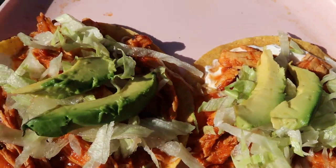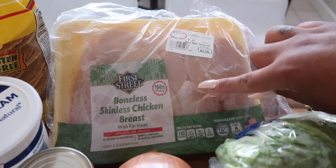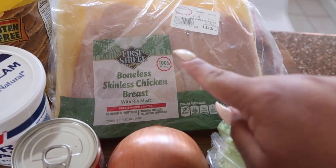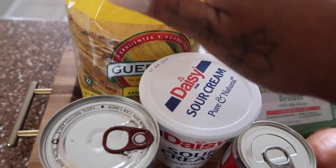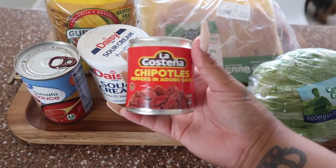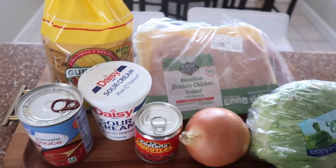For the ingredients, you're going to need some chicken. If I'm in a hurry I actually get two rotisserie chickens — they're already made so I don't have to wait for them to cook — but for this video I'm going to show you how I cook the chicken. You'll also need tostadas, tomato sauce, sour cream, chipotle peppers in adobo sauce, one onion, and some lettuce or cabbage. Let's get started.